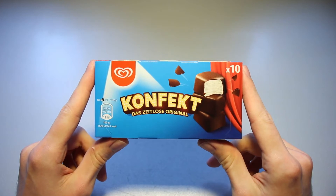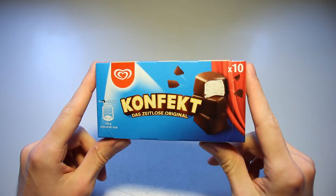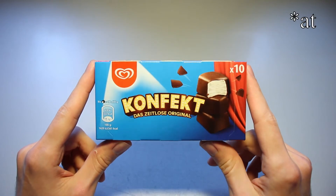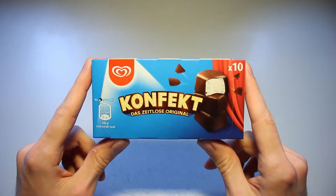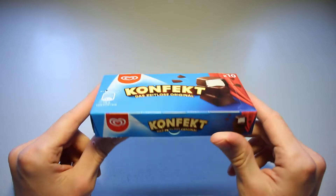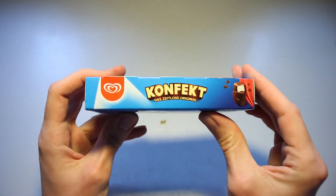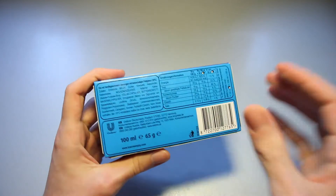This is Ice Cream Gecko and in today's video we're going to take a look at the Langnese Confect ice cream. There were little ice cream cubes. I think they were quite popular in the movies a few decades ago — I've never seen them in the movies today at cinemas. My parents always talk about those when they see them. Today we're going to take a closer look at these because I do find them interesting.